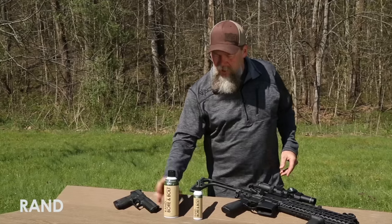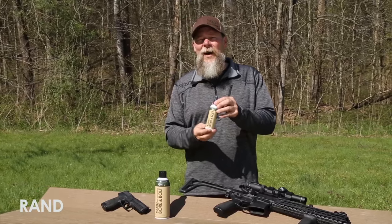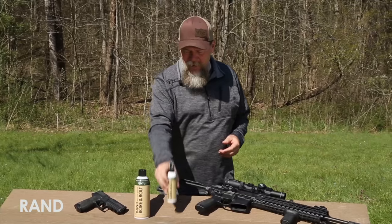If you don't like the aerosol or you want something smaller for your shooting bag, they also have a 4-ounce pump bottle. It'll fit anywhere and it works much the same as the aerosol.